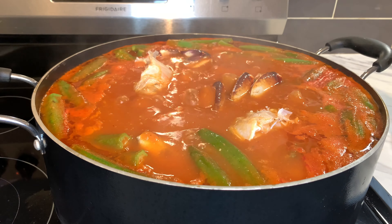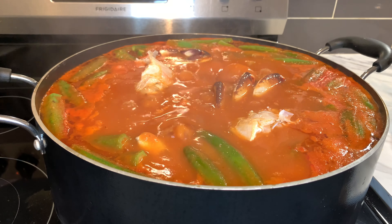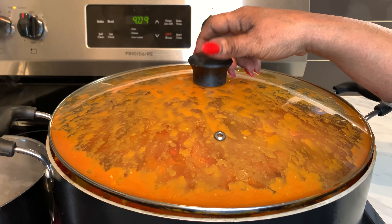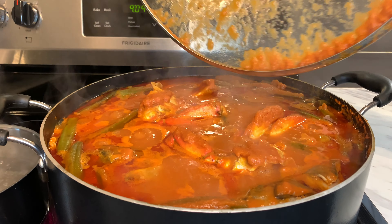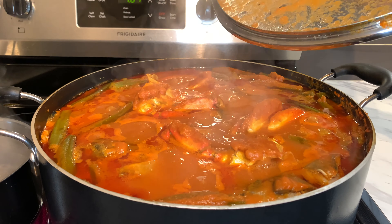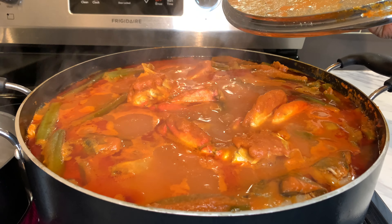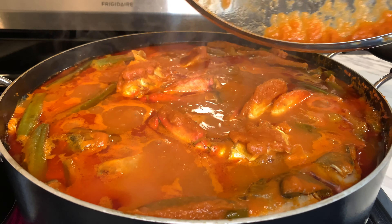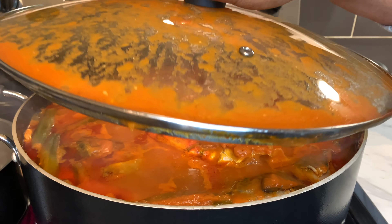Now I'm going to add it in. This soup is going to taste so good — I can already tell. About 15 more minutes and everything will be done. Our soup is looking absolutely delicious!